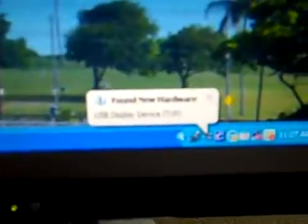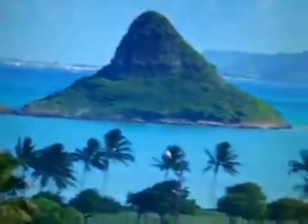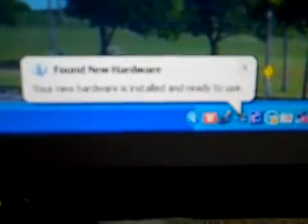Go continue — it's still working. It says found new hardware. New hardware is installed and ready to use.